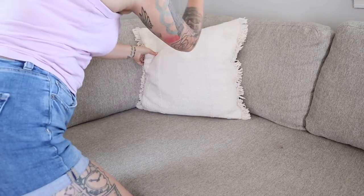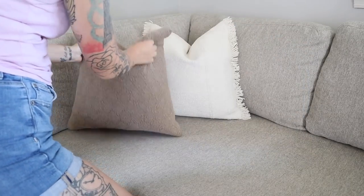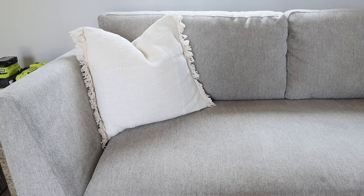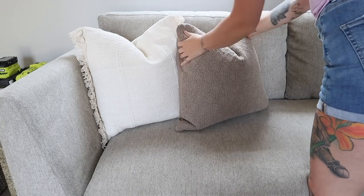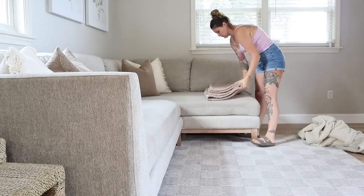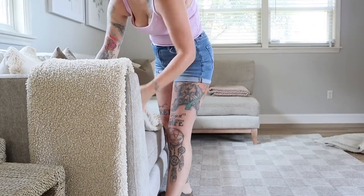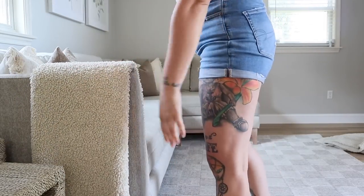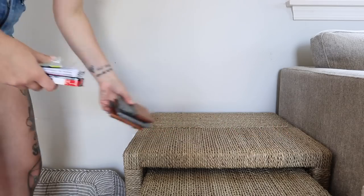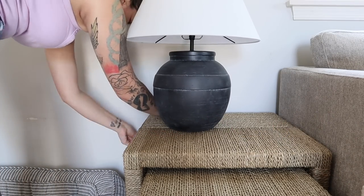I was in Target the other day looking for a runner for my entryway and instead found these perfectly choppable throw pillows in a beautiful taupe color. They have a removable, washable cover and came in a variety of colors. I tried to find them online and they're not available online yet, so if you're interested, definitely check your local store. Choppable pillows can be hard to come by, especially at Target — they can be so stiff — so keep an eye out for those.